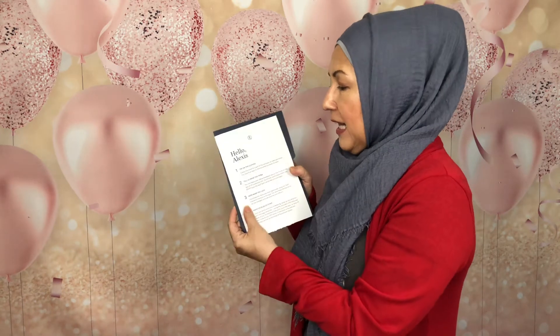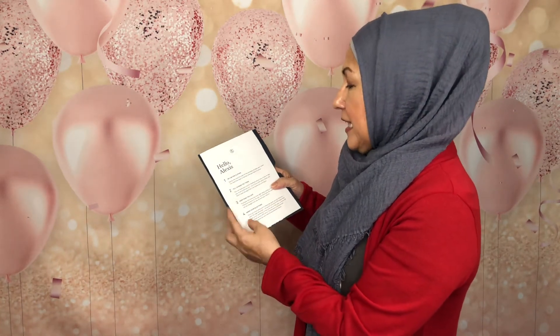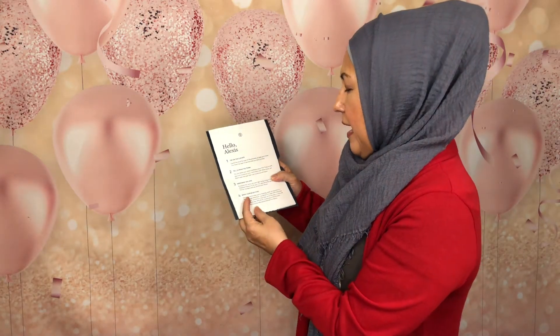They personalize it — it says 'Hello Alexis, try on these clothes, tell us what you think, keep what you love, and send back what you don't.' Because it is a trunk, returning is really easy — you just put items back in, close it up with their stickers, slap the return label on the outside, and take it to UPS. You can either call them to pick it up at your home or drop it off yourself.